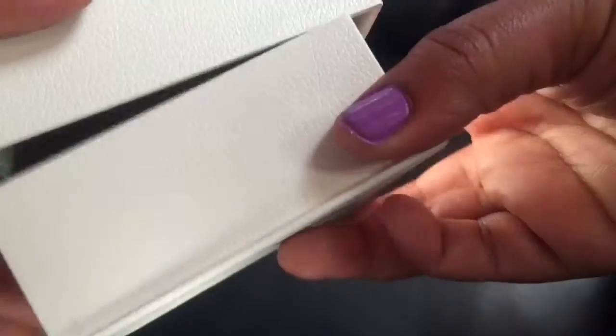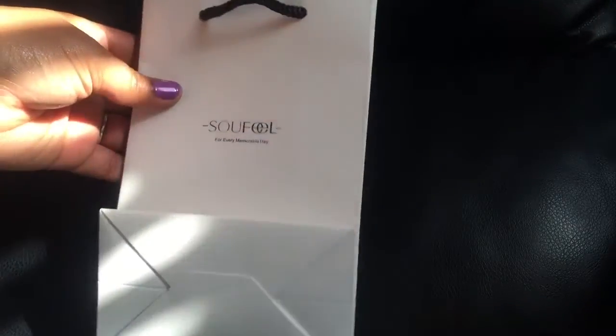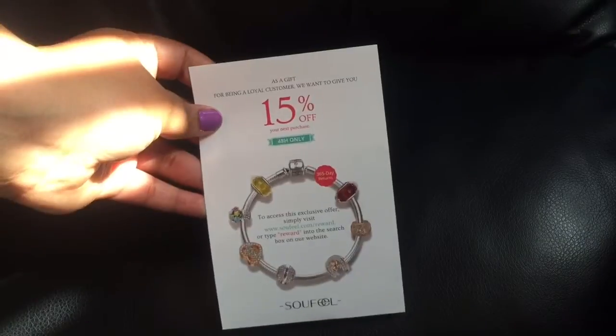It's very easy to open, and it's perfect whether you're keeping the charm bracelet for yourself or gifting it to someone so they can open it and receive it in the box. It also has this gorgeous little gift bag for gifting, and it came with a thank-you card with a 15% off coupon.